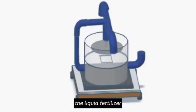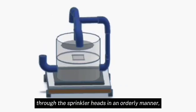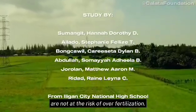Once it is ready for use, the liquid fertilizer will be sucked up through the pipes and will be released through the sprinkler heads in an orderly manner, making sure that the crops are not at risk of over-fertilization.